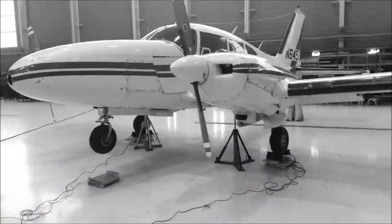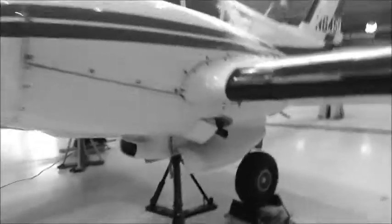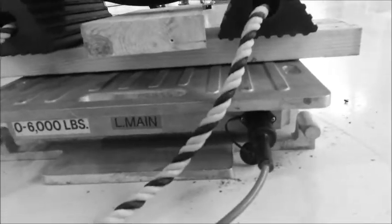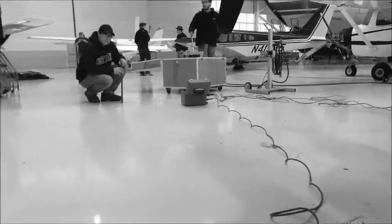Once the aircraft has been jacked, place the corresponding scale with the correct location sticker on the side under the correct landing gear. This one says left main, so it's under the left main landing gear. After it has been placed under the scale, plug in the correct corresponding cannon plug into the computer box located by Brady.